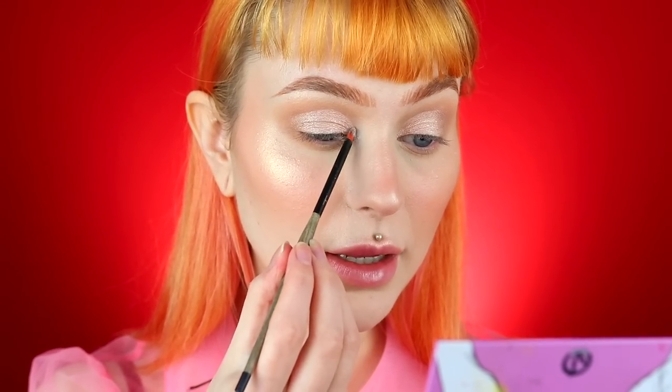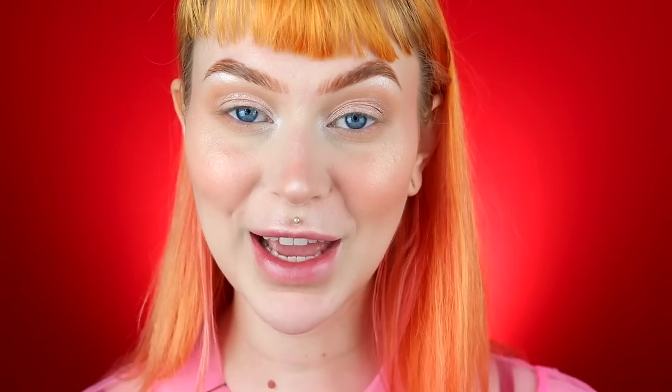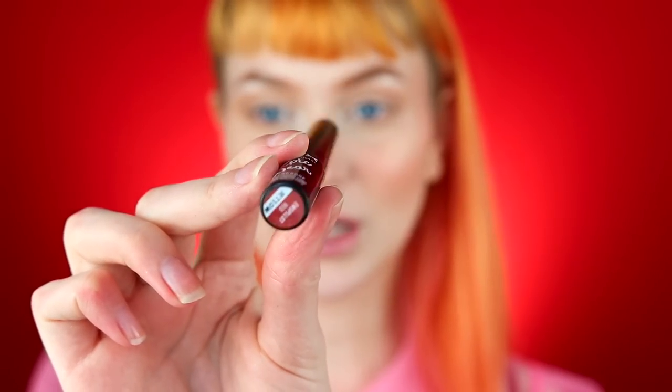I go into my eyeshadow palette and use the shade Bleach for the inner corner highlight — it's the best inner corner highlight. I blend it into the highlighted area and underneath my brows. Now finally for the eyeliner — so many of you asked on Instagram what kind of eyeliner I used. Here it is: the NYX Professional Makeup Epic Wear Waterproof Eye and Body Liquid Liner.